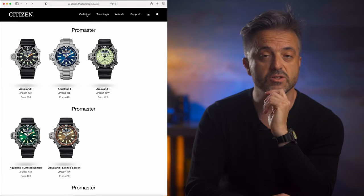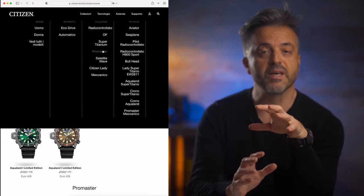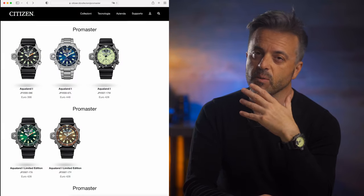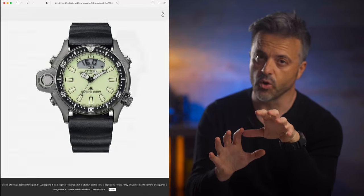I couldn't find any information on this new model on either the Global Citizen website or the European one. The only place I could see them all listed is the Italian website, where you'll also see the two limited edition versions with the green and the brown dial, as well as a blue dial version with the steel bracelet. Because I could only find this model on the Italian webpage, I called the sales department in Milan and was confirmed that these models were made for the European market only.